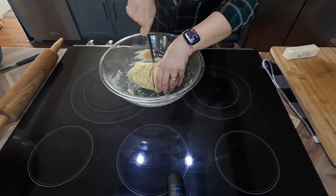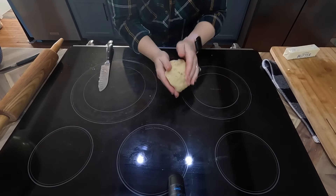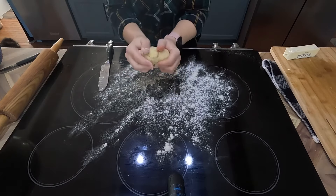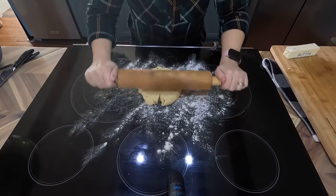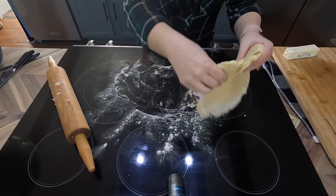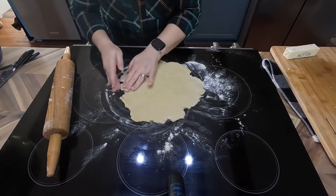I cut my pie dough in half — one for the bottom layer and one for the top. If you're intimidated by making pies, you may want to watch my top layer and not my bottom. I've been making apple pie for over 20 years and usually make it for Thanksgiving every year, but it's been almost a year since my last pie. I should have mixed the dough just a little bit more after sitting, because this dough is very crumbly.